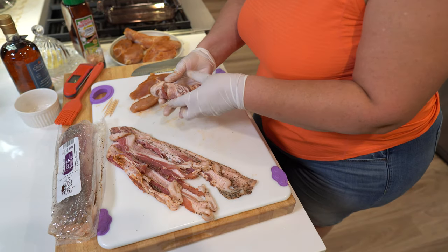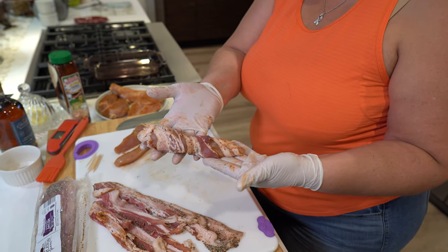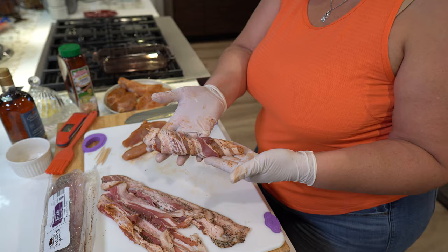Here we have our wrapped chicken tender. I'm going to put this one aside, finish wrapping the rest, and then we'll meet you up at the smoker.